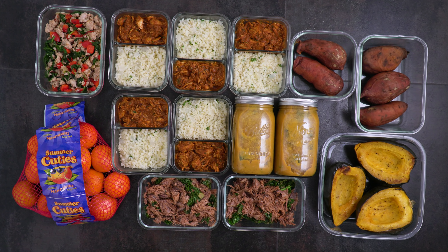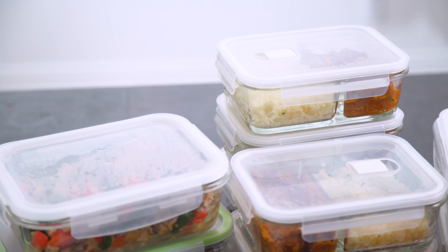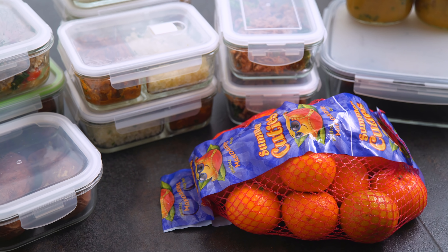We are all about meal prep this month to kickstart our new year. Today's meal prep is Whole30 themed because I do Whole30 every January and I know a lot of you are joining in on the fun this month. But if you aren't joining or if you don't know what this means, this meal prep can also be helpful if you're looking for a paleo style week of eating or clean eating in general.